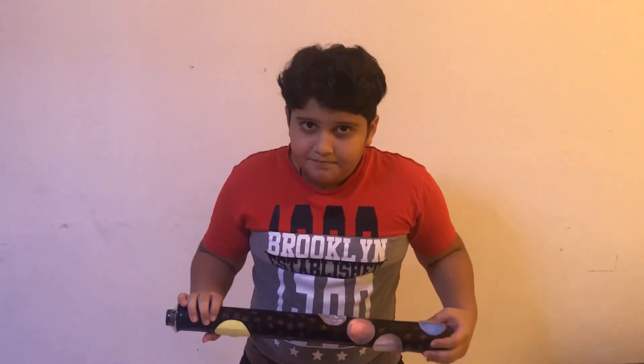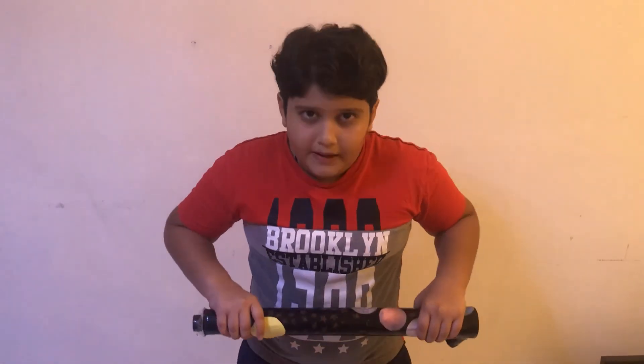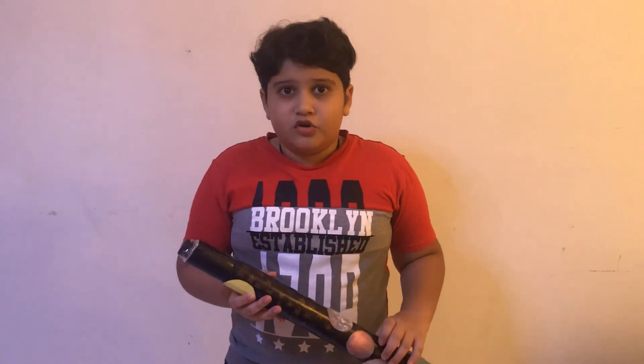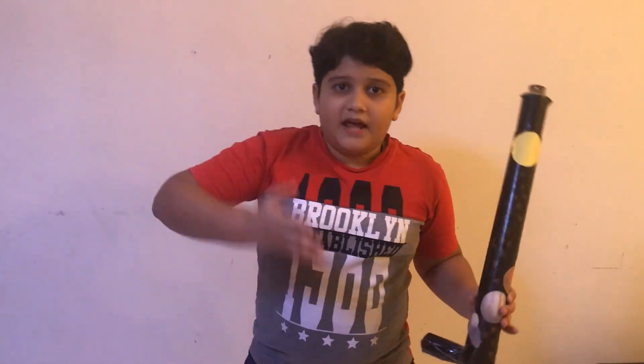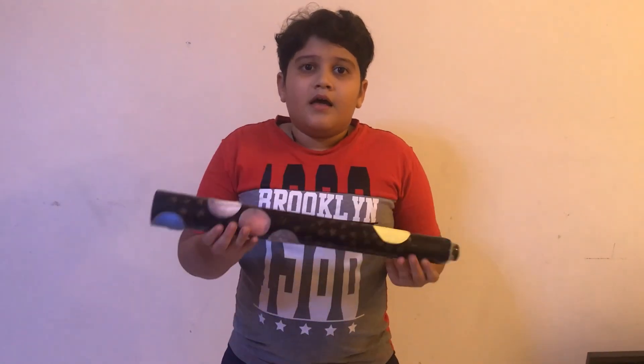We can say that the telescope is an instrument which makes distant objects bigger, closer, and brighter by collecting light. The word telescope came from a Greek word. The first telescopes were used to see ships, and now it's used to see things in space like comets and planets, which is called astronomy.